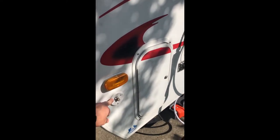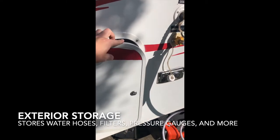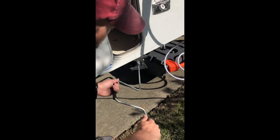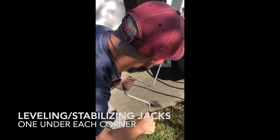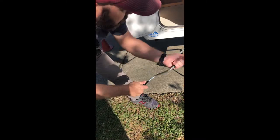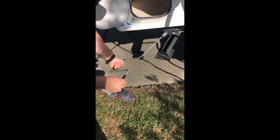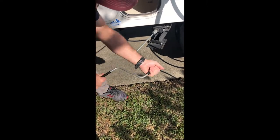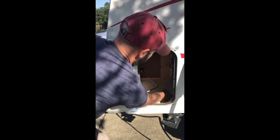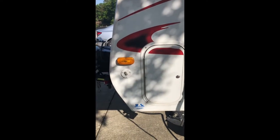There's a storage compartment with a key — I've already left it unlocked. In here you can access the back of the furnace, which is powered by the propane tank. This is also where I store the stabilizer jacks. There's one on each corner of the trailer, along with some blocks you'd put underneath. You would use these to stabilize and level the trailer on uneven ground.